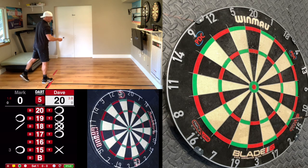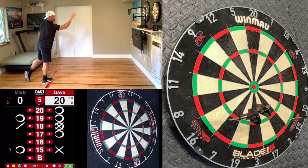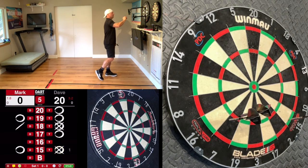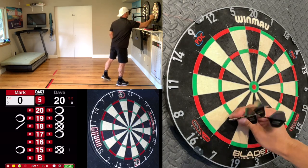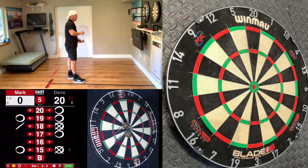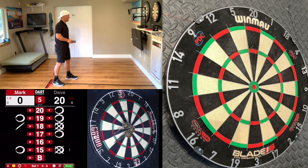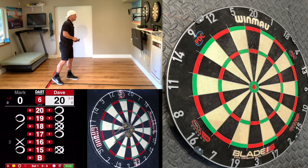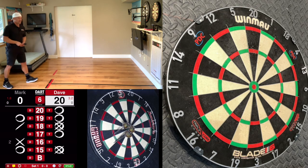I'll take a double 15. I need to focus on this 16 here — this is my first game of the day. I thought I'd do a little steel tip and then go over to my soft tip board after a little bit of a session here.